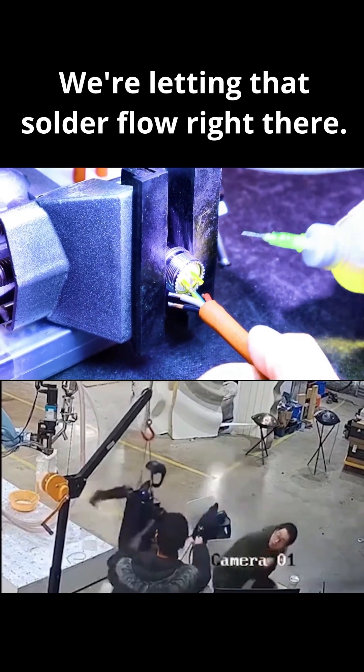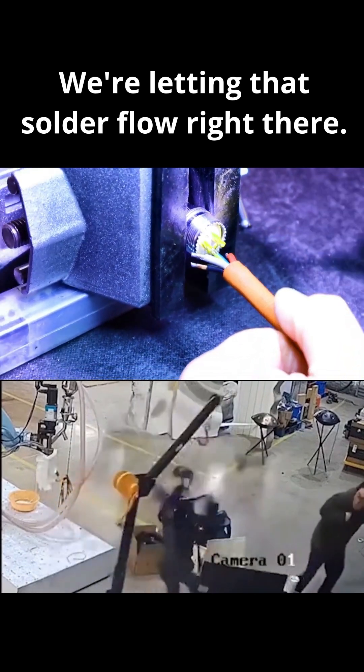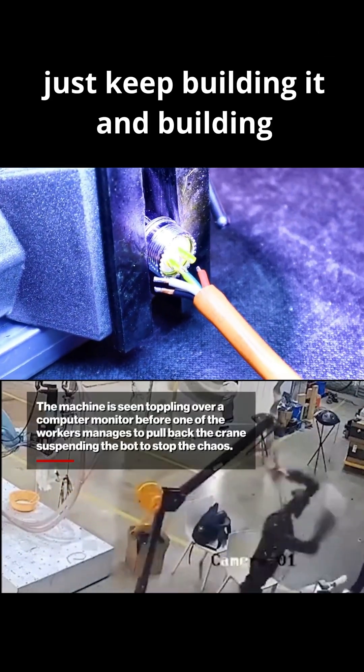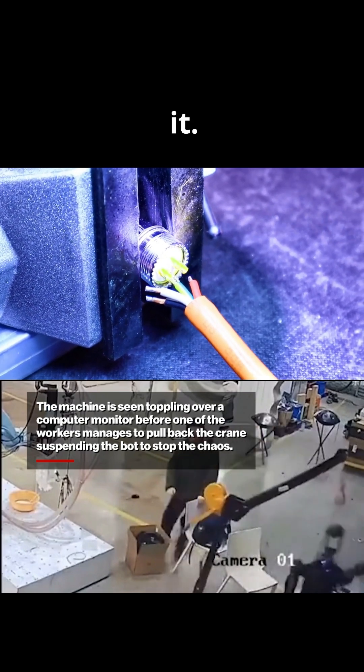We're letting that solder flow. I just keep applying flux and now with that heat, I just keep building it and building it.